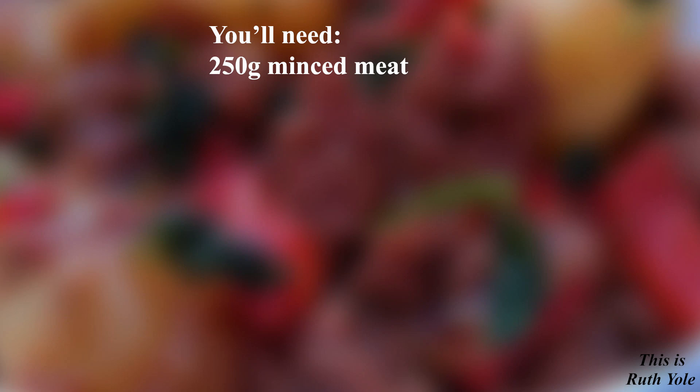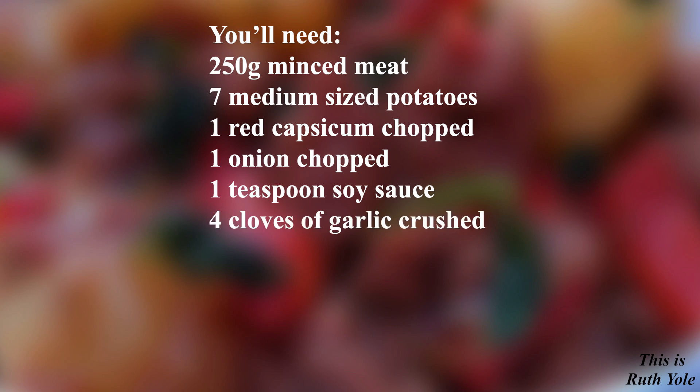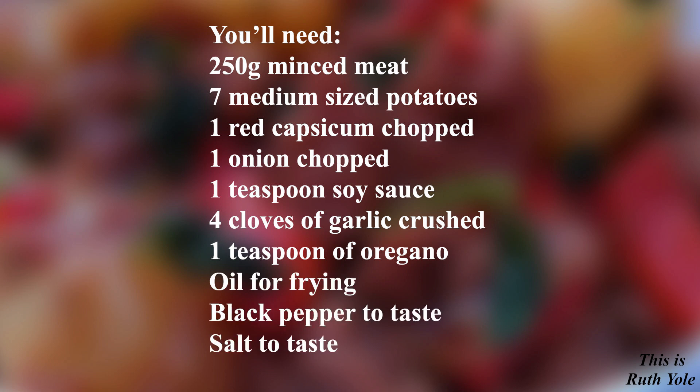You'll need 250 grams of minced meat, 7 medium-sized potatoes, 1 red capsicum chopped, 1 onion chopped, 1 teaspoon of soy sauce, 4 cloves of garlic, 1 teaspoon of oregano, oil for frying, black pepper to taste, and salt to taste.